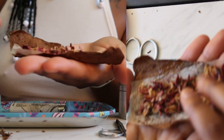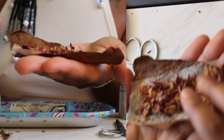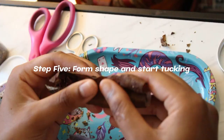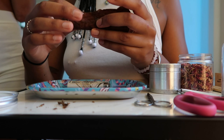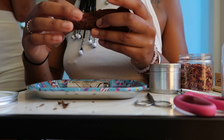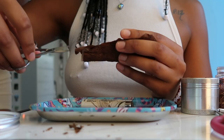So you put your desired amount. This is when the steps get crucial. What I do is I start to form the shape, kind of roll back and forth. Because it's going to be sticky, it's going to take that shape. Once you have the general shape of it, that's when the scissors come out.